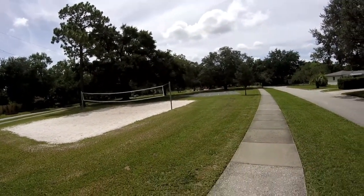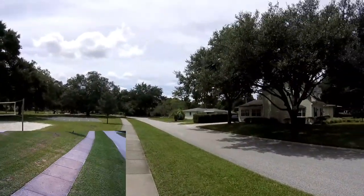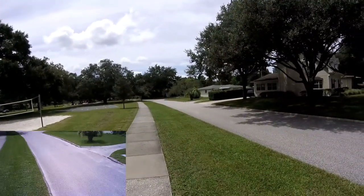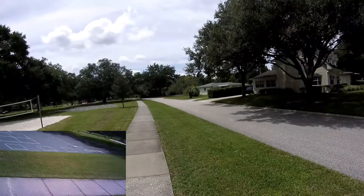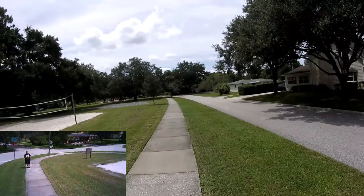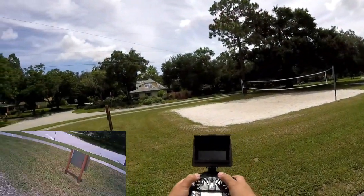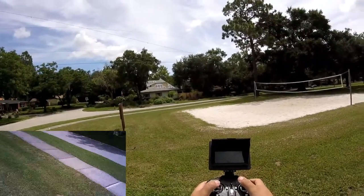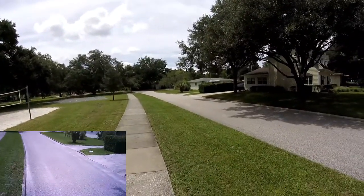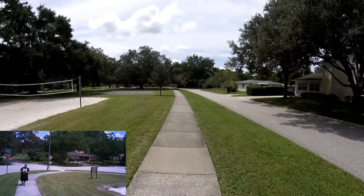The altitude hold is working perfectly. I'll start a video — says we're recording. Let's take it out a little ways and do a range test. It's got pretty decent range. I'll try to make the turns look smooth using rolling yaw at the same time — roll right around the tree, take it out there, then turn it around.